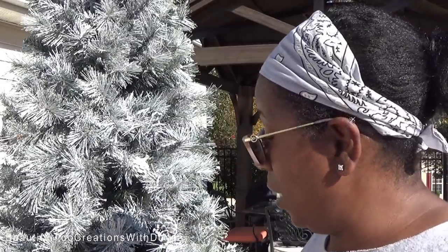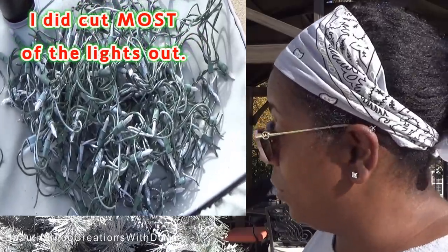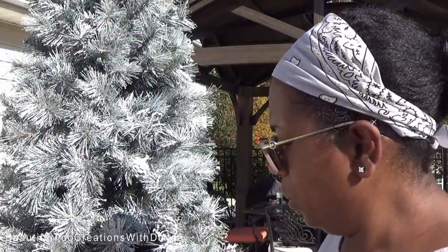Thank you guys so much for watching. This right here — spending what, maybe about $10 to $15 — certainly beat spending $300 or $400 on another 8-foot tree. This is an 8-foot tree and it's exactly what I needed because it's not too wide. I didn't need anything too large for my dining room area, so this was perfect. We dragged this bad boy out the garage and pulled out some paint — made it do what it do! Thank you guys so much for watching. I look forward to you joining me again next time.